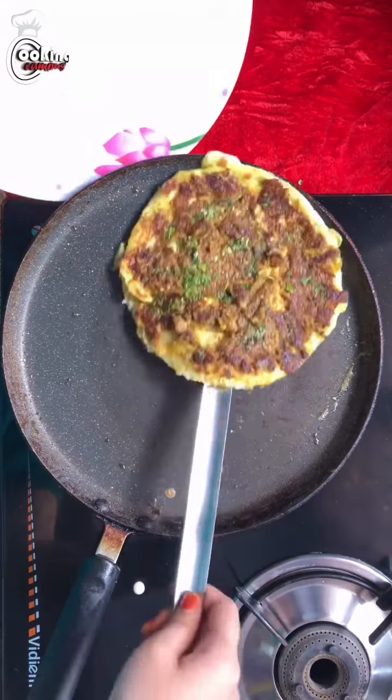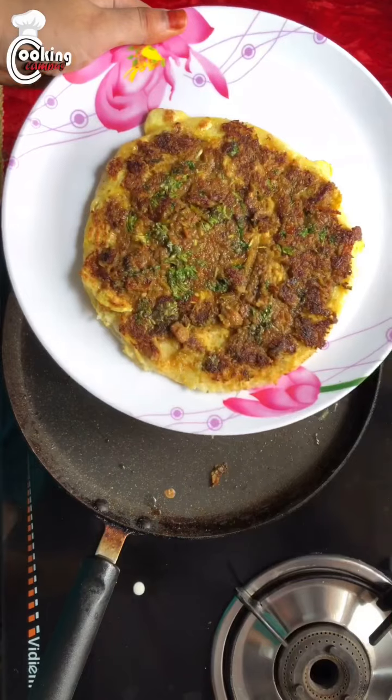Here you made the delicious curry dosa at home easily. Do put up a try and tell us how it tasted.